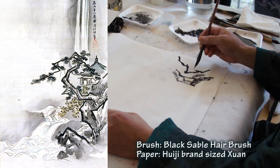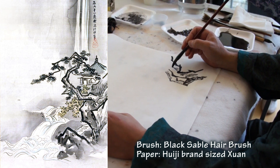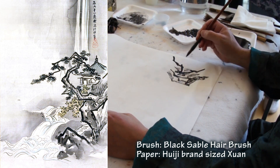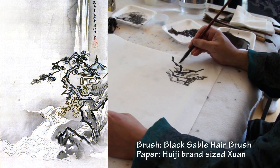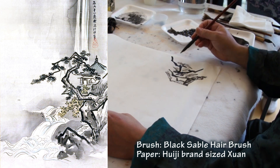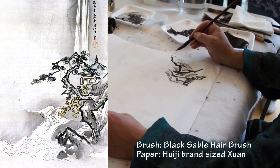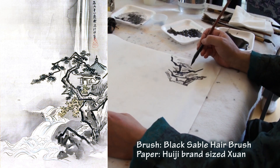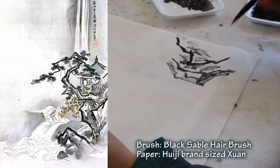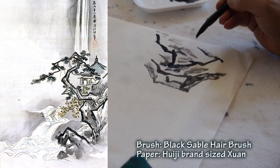We call this technique X-cut. This is the typical kind of stroke. You don't have to do it very fast, because the brush is dry now. If it's wet, you have to do it faster. So you adjust the speed according to the situation — the moisture on the brush.